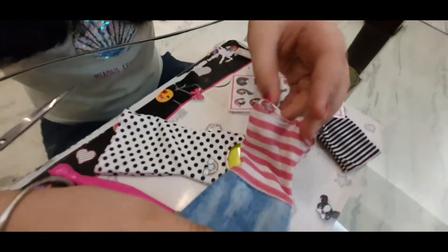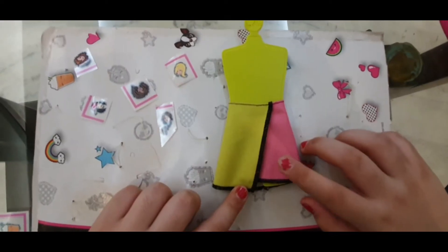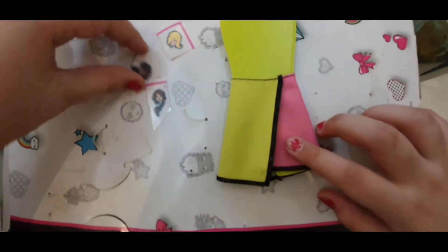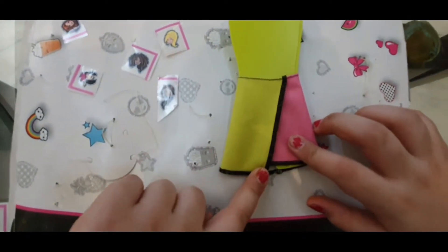I also got an extra Barbie dress from home, so I can dye this too. Now I have taken the skirt and I have chosen some sticker patterns to put on this skirt. Now let's start.